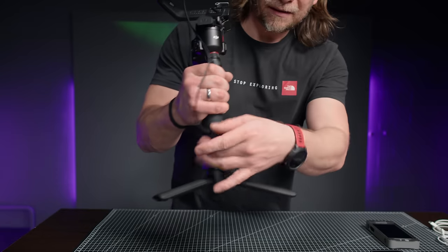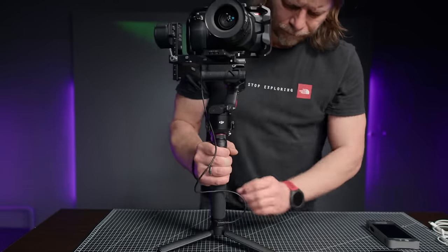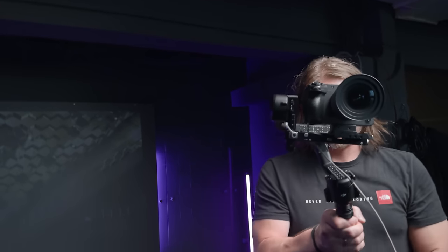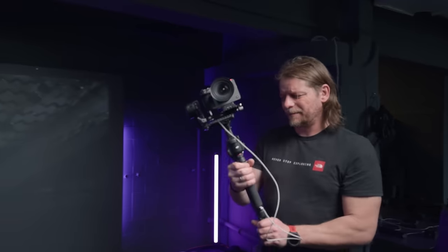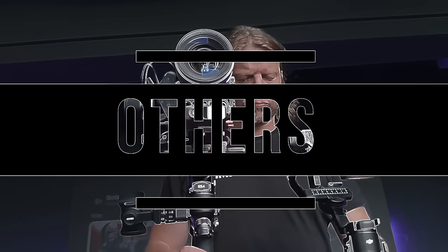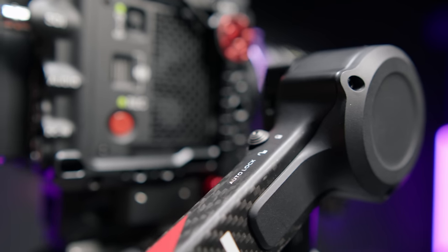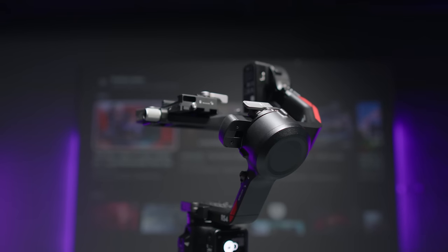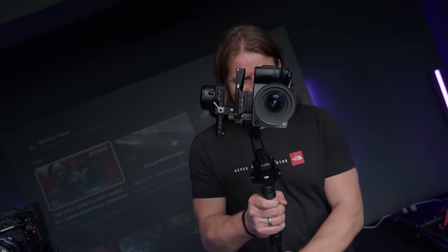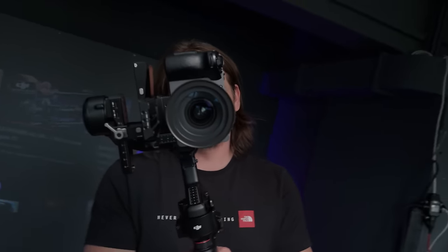A slight downside in my opinion is the location of this port — I think it would be better if the USB-C port was located higher, because the cable running all the way through the handle can be annoying. In conclusion though, I have no doubt this is a significant improvement for the entire RS series. You will also find in both gimbals the second generation of automatic axis locking, which is now even stiffer, and the fourth generation of stabilization — more on that in the RS4 Pro section.